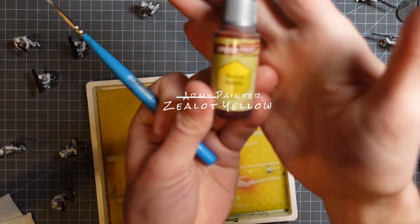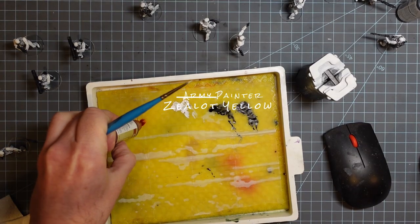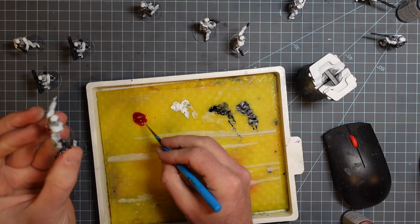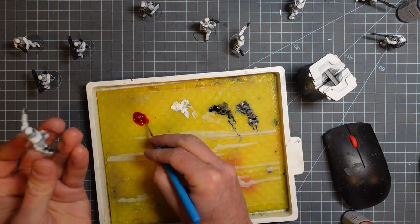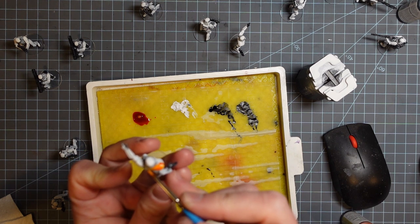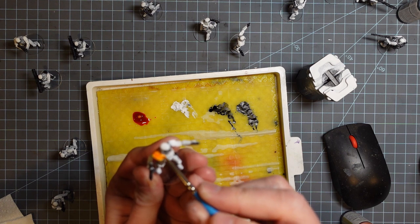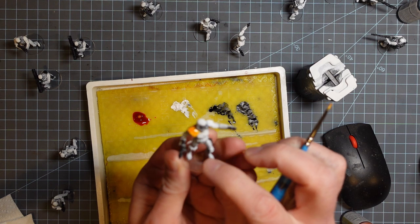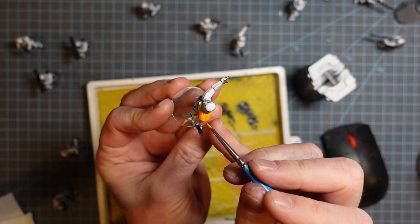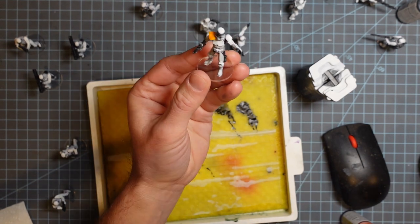The only other color I'm going to put on the wet palette is this Army Painter Speed Paint Zealot Yellow. I have not found a good yellow yet with the speed paints or contrast paints — everything just looks super orange. But it's actually a nice orange, and I really like it as an orange for these guys' pauldrons. If you use these and it doesn't come out quite dark enough, you can just go over it again and glaze on a couple of layers until it gets to exactly the right color.